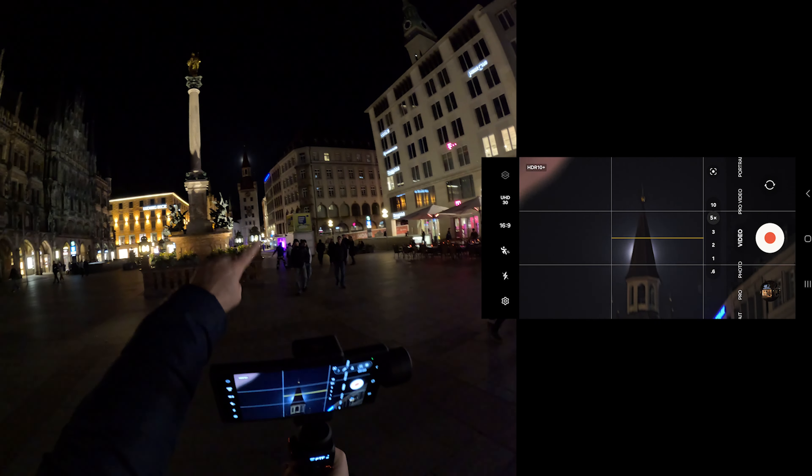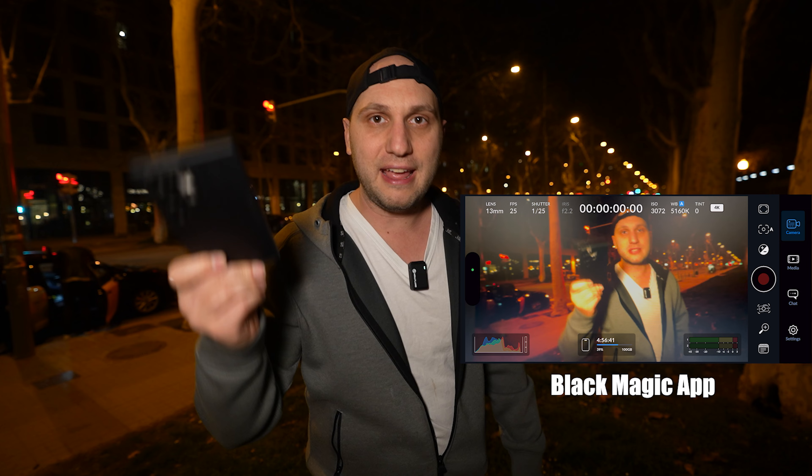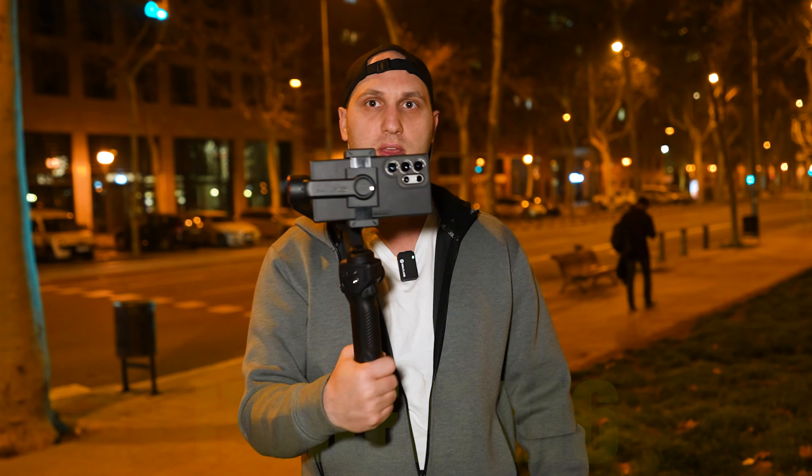Oh my god, check the moon — it's amazing! How do we get the best looking videos at night when recording with a mobile phone? Today I'm recording with the S24 Ultra, but you can follow this tutorial with any Android phone — the things are mostly the same everywhere. You can even follow it with an iPhone, just download the BlackMagic application to unlock the camera.